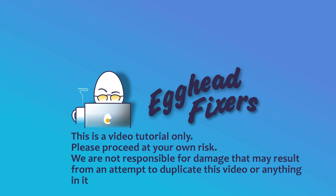Hello my fellow eggheads, this is Liz. I'm a Dell certified technician and today we're discussing what to do when your Alienware runs for a while and then shuts off.